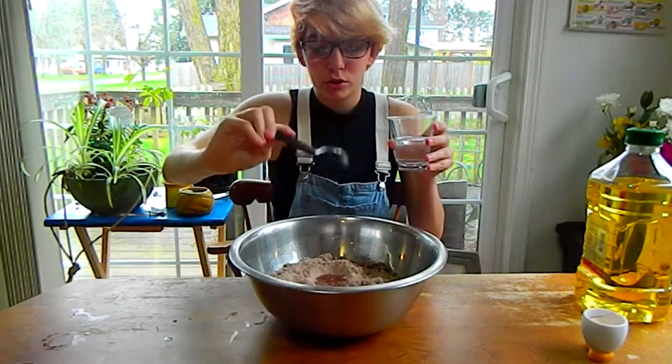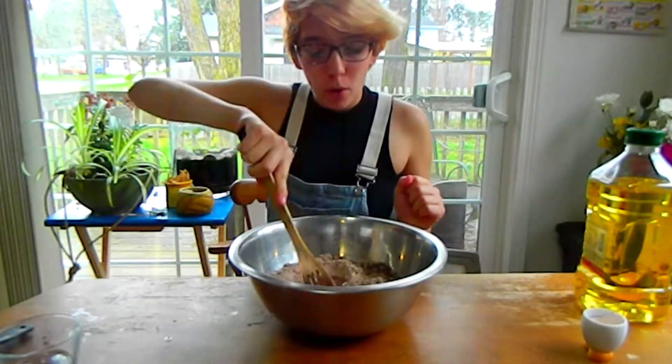One, two — now that we have all our ingredients in the bowl, we're going to mix it up.